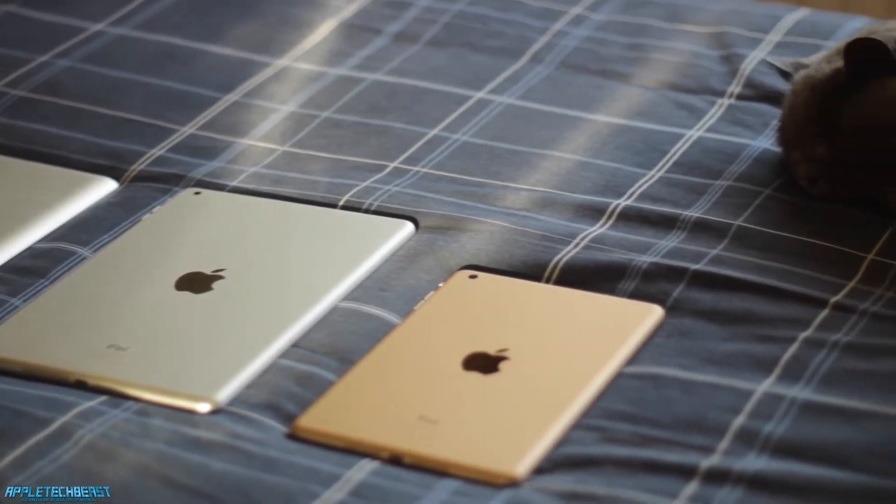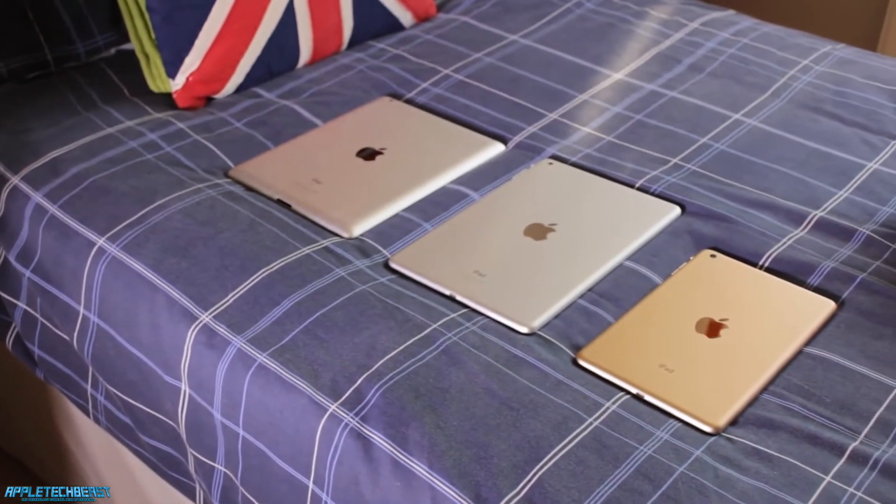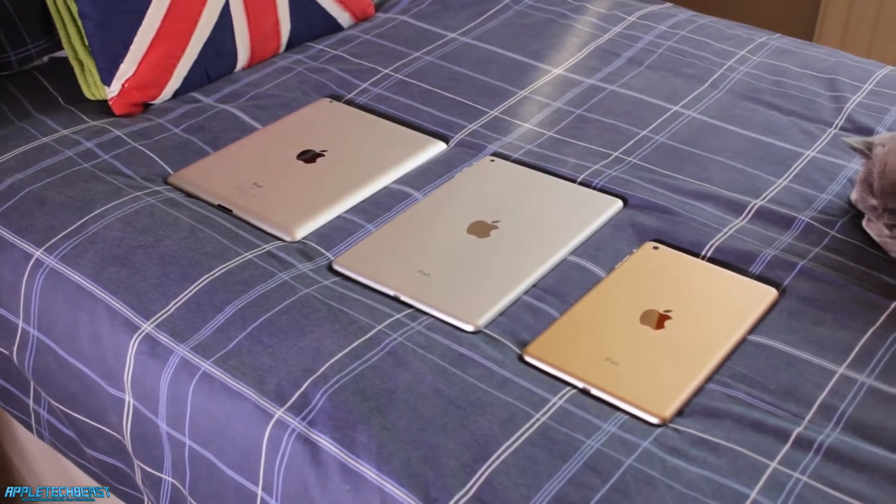The iPad Mini 3 is obviously the latest iPad Mini — it's got Touch ID. The iPad Air is just sort of a thinner version of the iPad 4, I think. It's basically a thinner version of my iPad 2. And then the iPad 2 obviously doesn't have Touch ID. It's not light at all, but I'll talk about that sort of thing in a second.